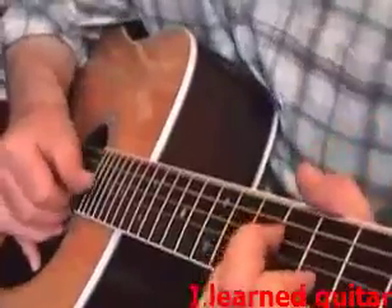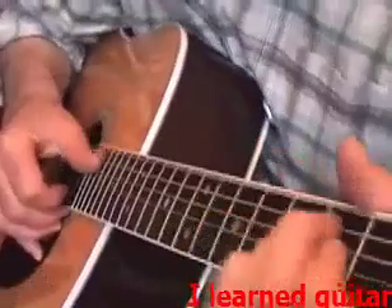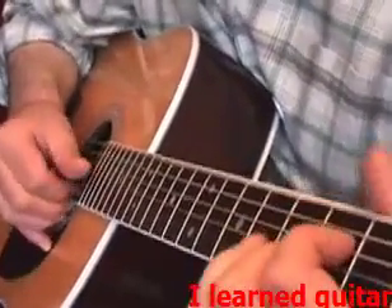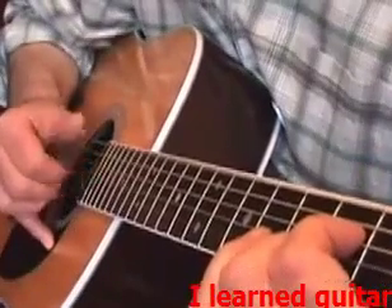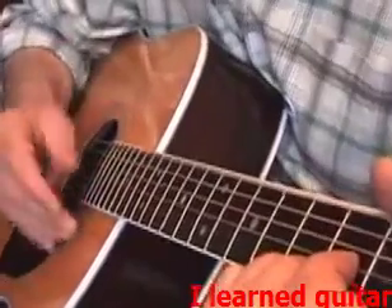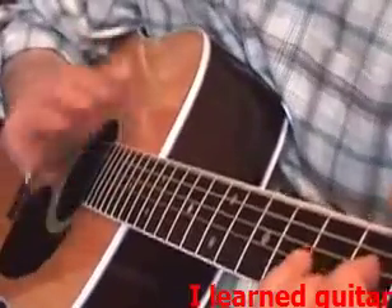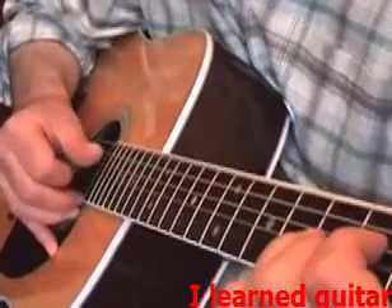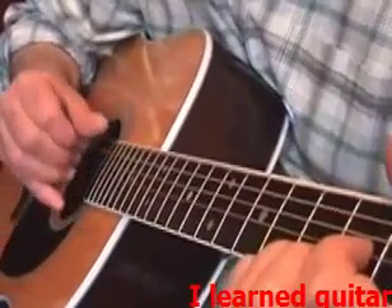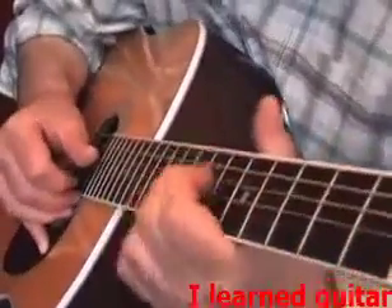Now practice your power chords. A7. I ain't really choosing or hitting it in any specific way — that A7 — or picking it any specific way. I just do it as I feel when I'm going to get to it. Let's do that again. Did a different one there.